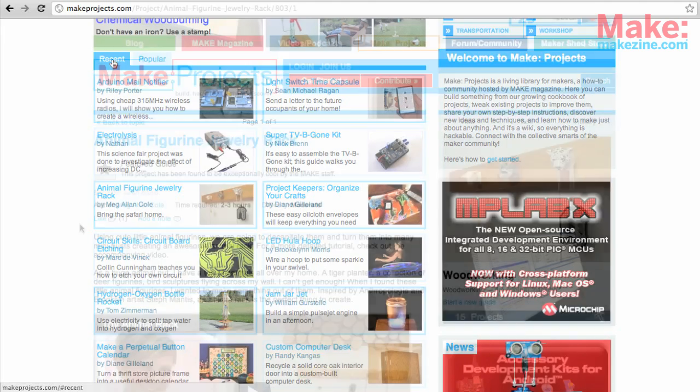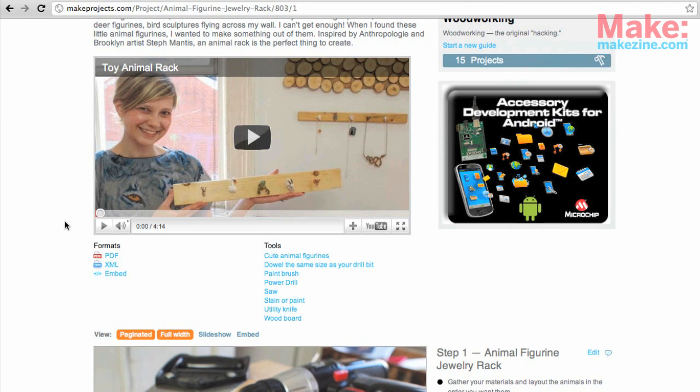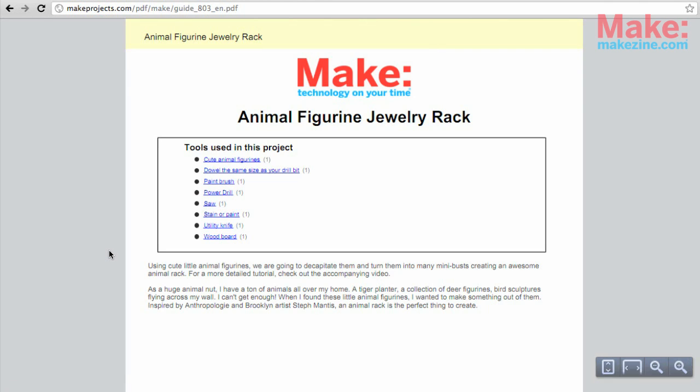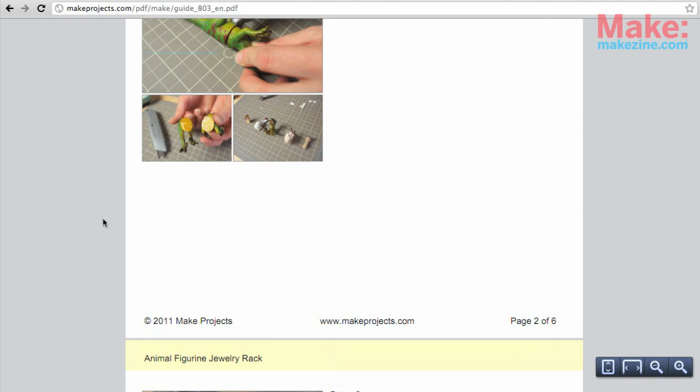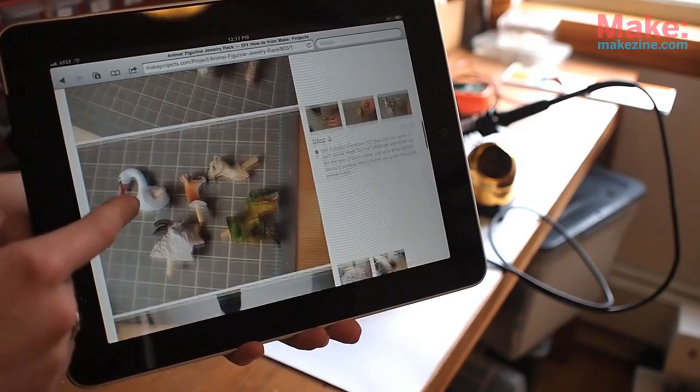Let's explore a project now. At the top is an introduction to a project, and below that is a list of materials and tools you'll need. If you want to print the instructions, use the PDF feature to get a nicely formatted version of the entire project. Or if you have a tablet, you can pull it up onto that.